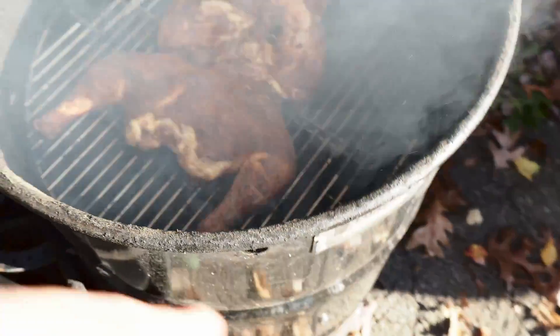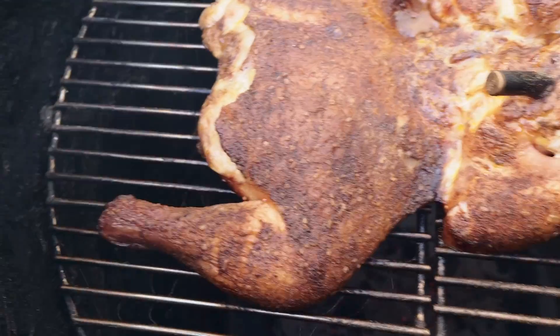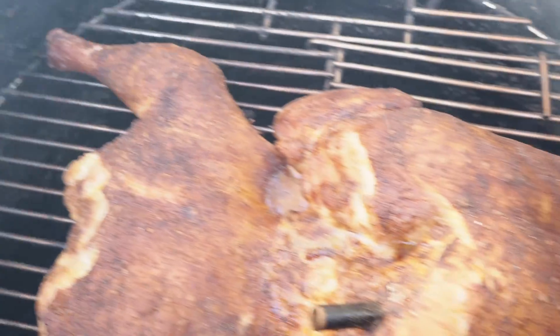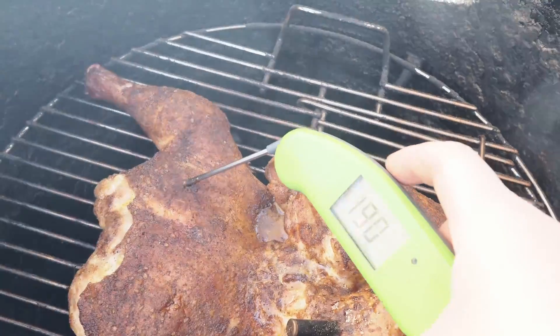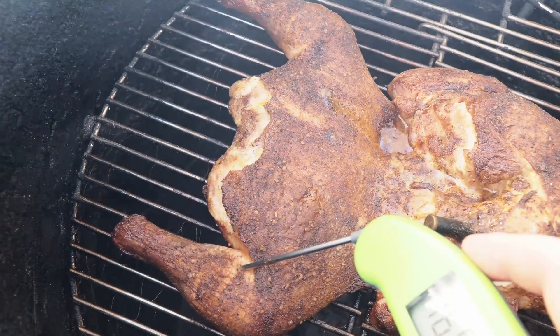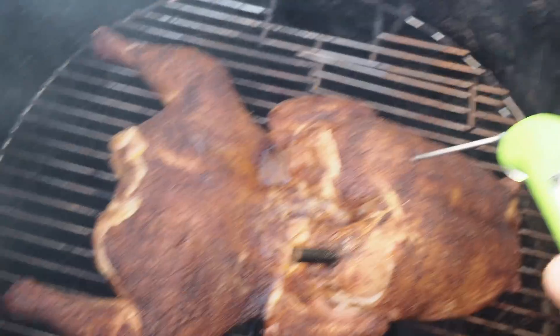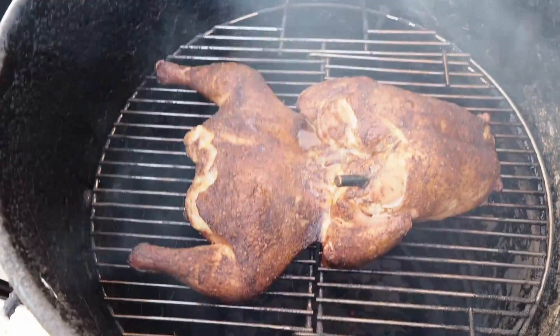This chicken's been on for two hours and 45 minutes and just hit 160 degrees. Let's take a look. The skin looks cooked pretty well. The thigh is reading about 190 degrees but it feels nice and tender and juicy. The breast is at 160. I'm going to go ahead and pull this off, let it rest, and give it a try.